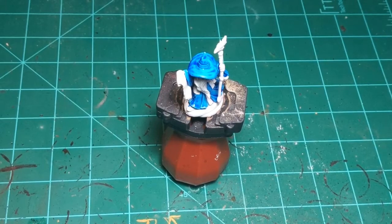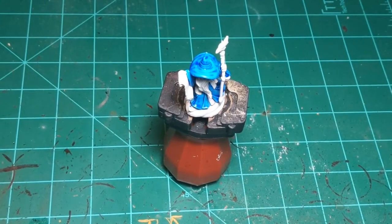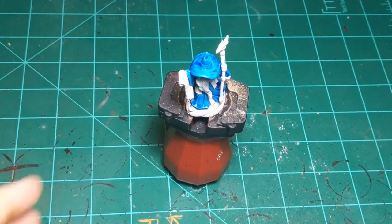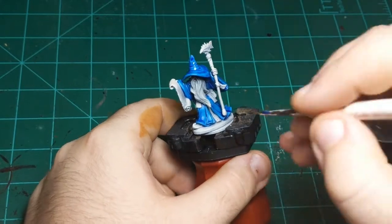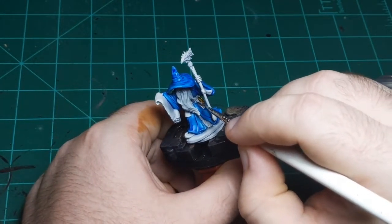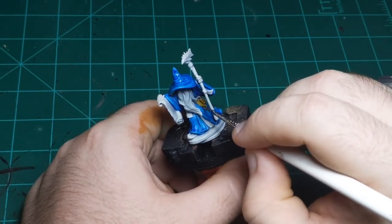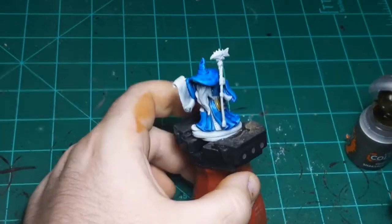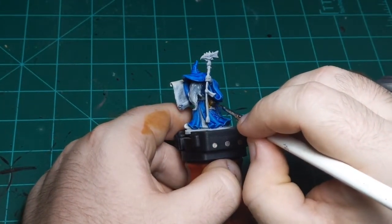I'm going to give it a good shake. Contrast paint requires a little bit more shaking up front than other paints — it likes to settle if you leave it for too long. Most normal acrylic paint you can just give a couple shakes and it'll be good, but contrast paint you've got to shake it a little bit more.